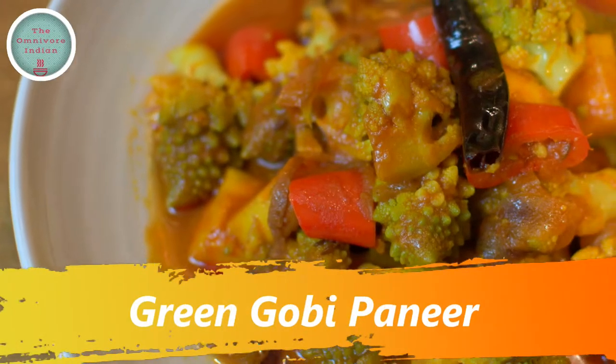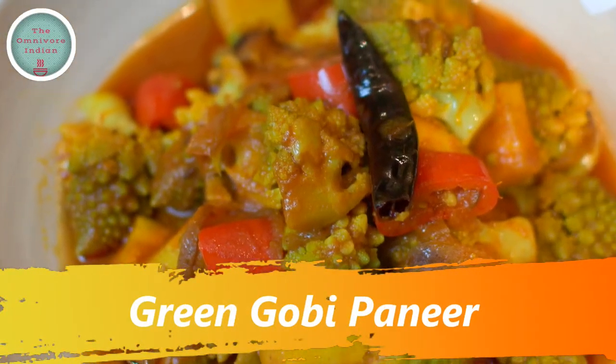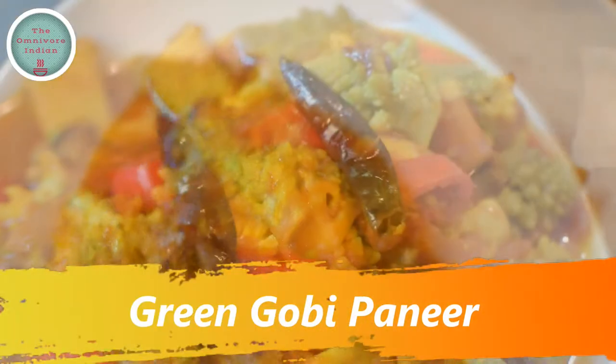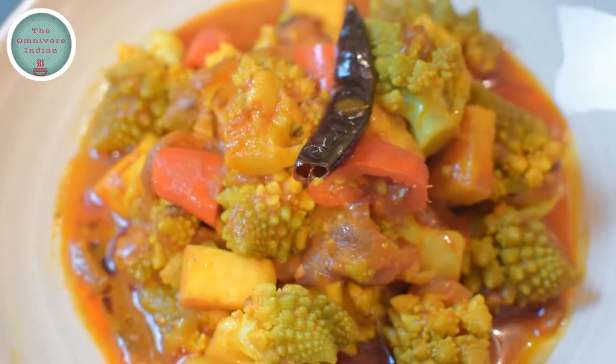Hello viewers, today I will show you how to make a unique recipe called Green Gobi Paneer using a beautiful green cauliflower called the Romanesco Cauliflower, which I call the Green Gobi.